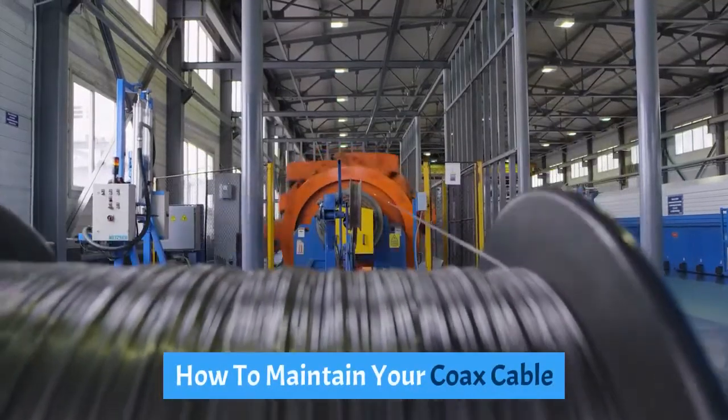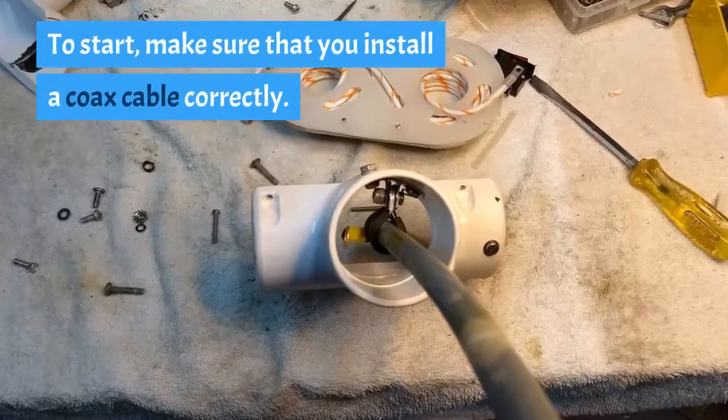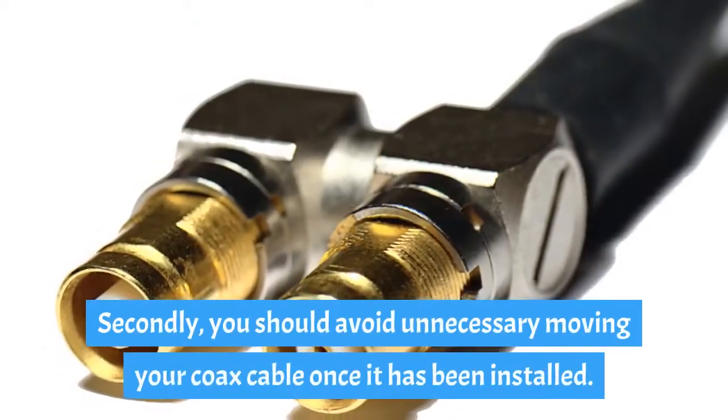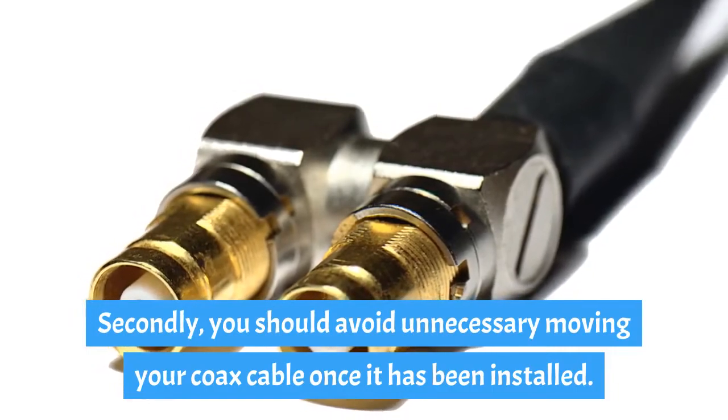How to maintain your coaxial cable: to start, make sure that you install a coaxial cable correctly. Secondly, you should avoid unnecessarily moving your coaxial cable once it has been installed.